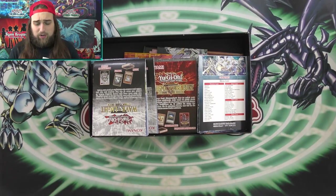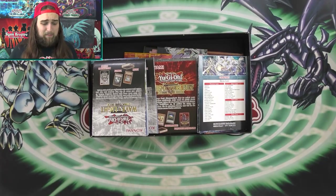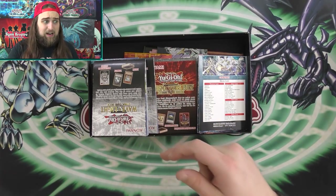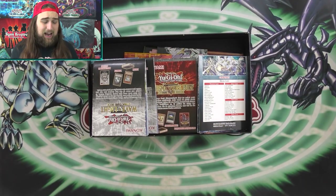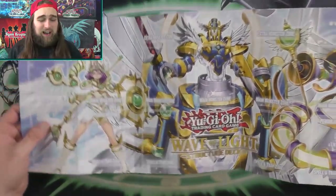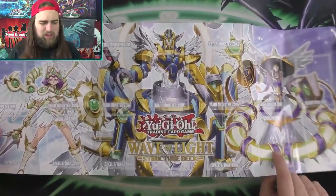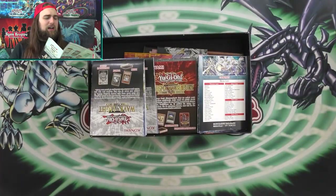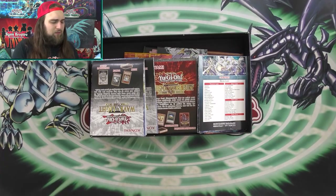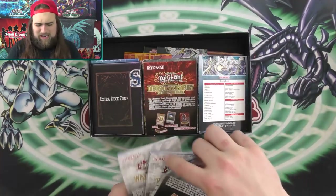We'll start with the most recent — this is actually the first time I've been in this box since I put these in here yesterday. Just look at this new mat. This new Wave of Light mat is actually really gorgeous. I think this would be really cool as a full mat, like one of the ones behind me. I got three of the Wave of Light Structure Deck, so there's no reason to show multiples.